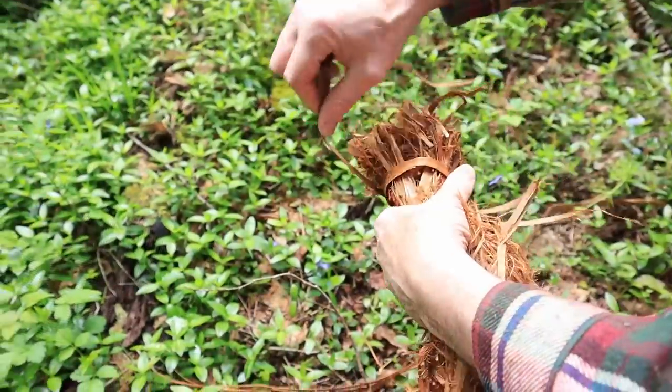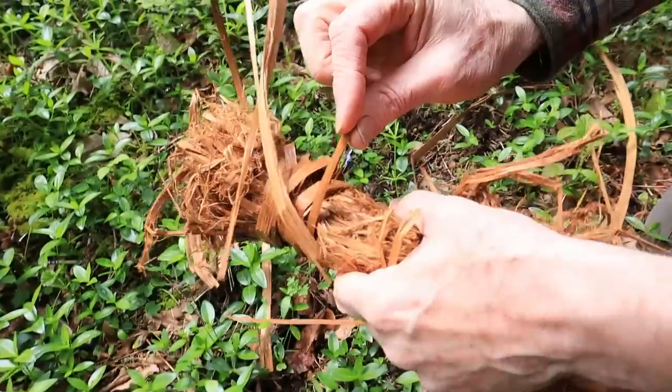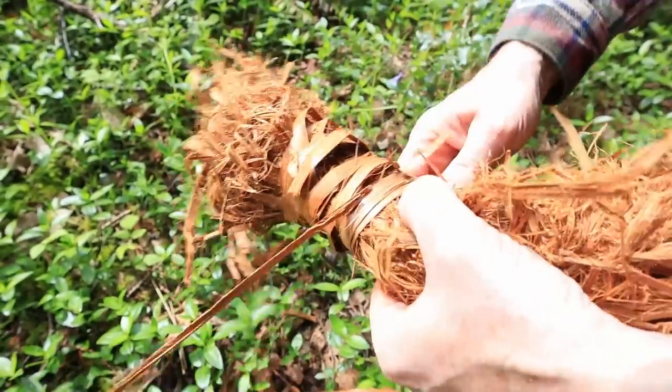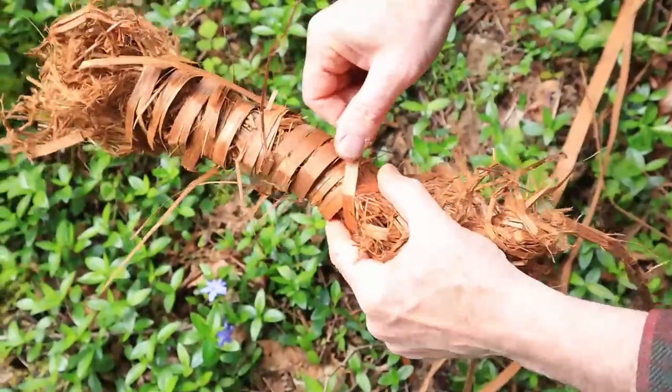When the length you've prepared for wrapping runs out, our technique of overlapping each length will make it unnecessary to tie any knots while you wrap — except at the very end. This technique will also be very helpful in the last stage of making the fire carrier, which you'll see later.